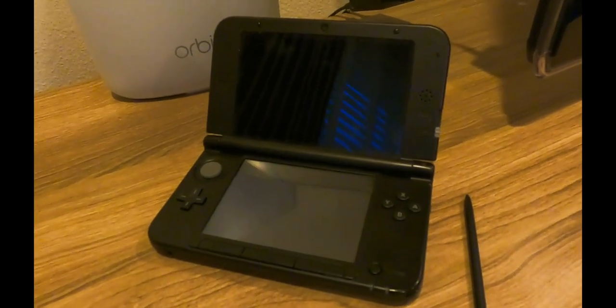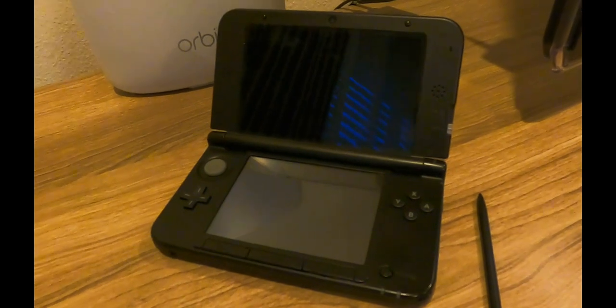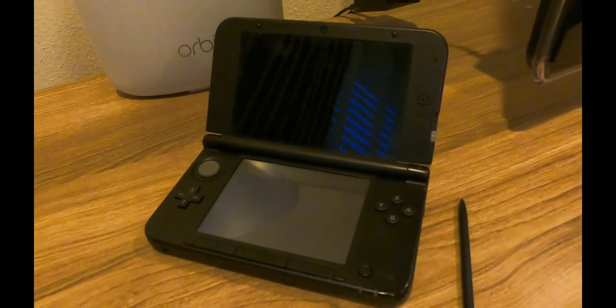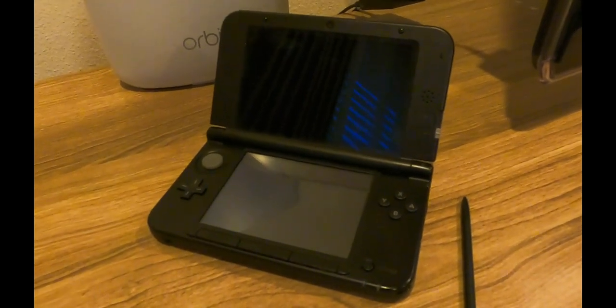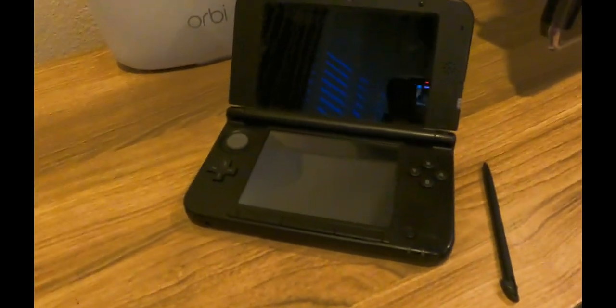Hey, what's up guys. This is going to be a short and quick video to show you guys how to connect your Nintendo 3DS XL to the internet or Wi-Fi connection. Keep in mind that this is going to work with any other model with a similar OS. So let's proceed.